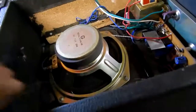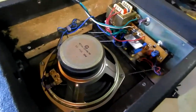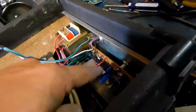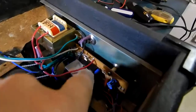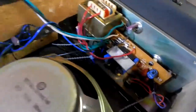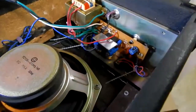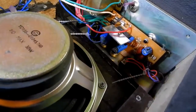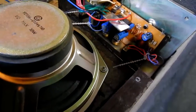There's the speaker — 30-watt speaker, nice foam surround. It's not a bad speaker considering how cheap the amp is. There's the amplifier. I have no idea what chip that is. Look at that — it's not even mounted to anything, it just floats. There's gonna be a pain getting at that pot. I'm gonna have to disassemble the whole thing.